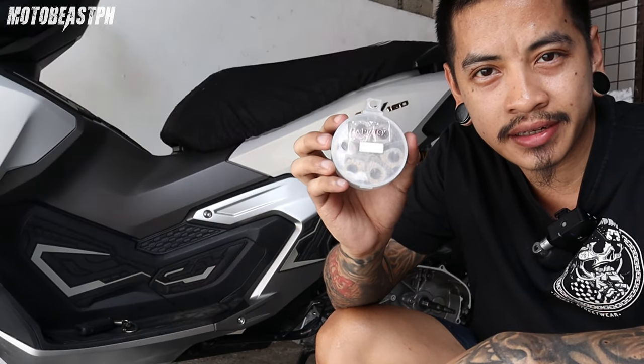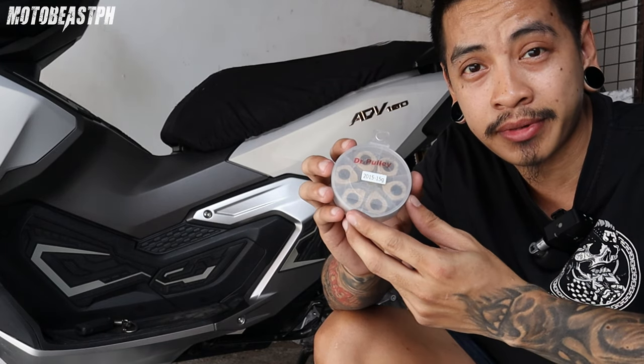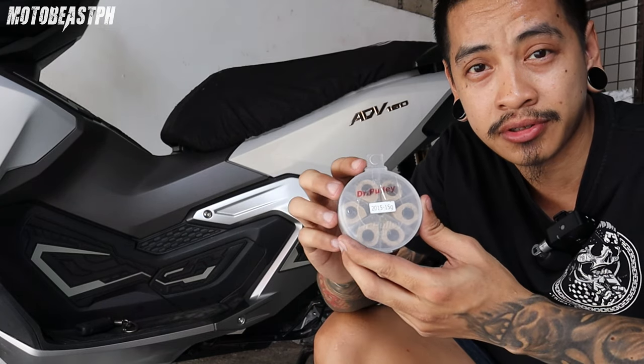Let's do it with Dr. Pulley sliders at ADV. I want to try if there's a difference in performance. Although, same weight that I put on — 15 grams. Because I put on 15 grams at ADV now.